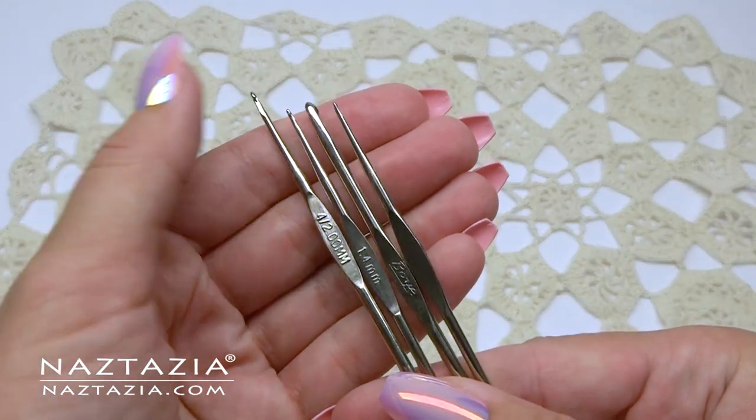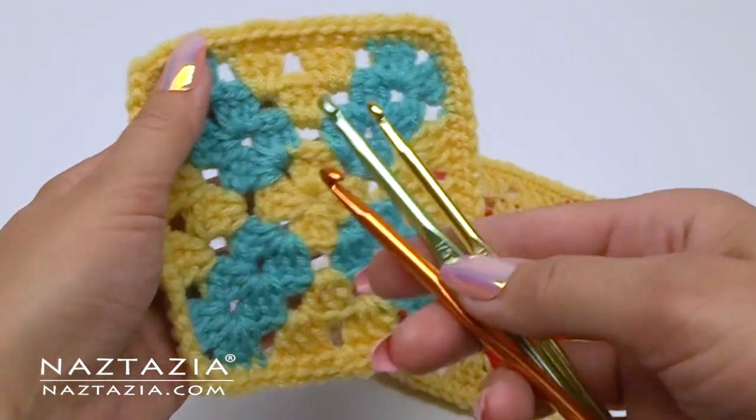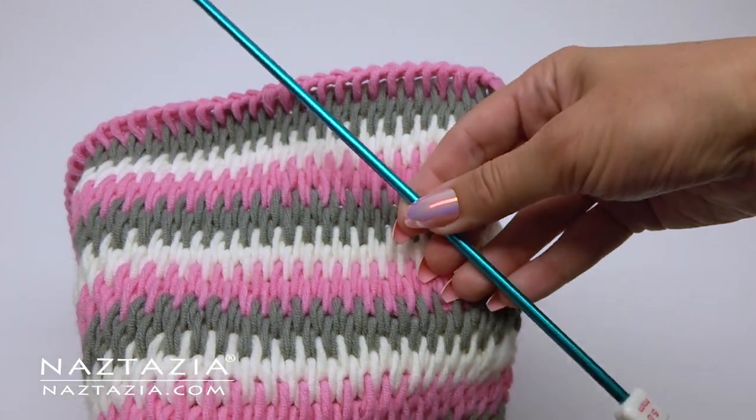I should probably talk about crochet hooks now. I like using the small steel ones for doing fine thread and crochet work. I have an assortment of hooks for regular yarn, plus I have quite a collection of Tunisian crochet hooks, sometimes called Afghan crochet hooks.